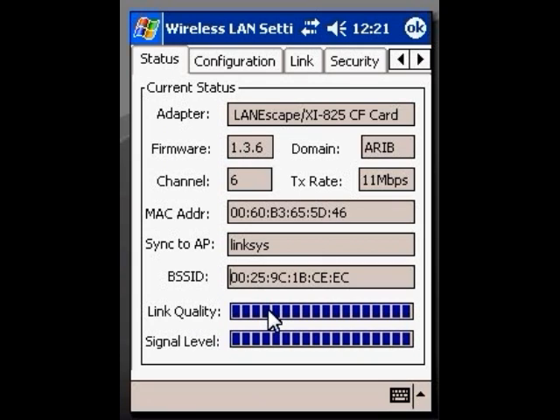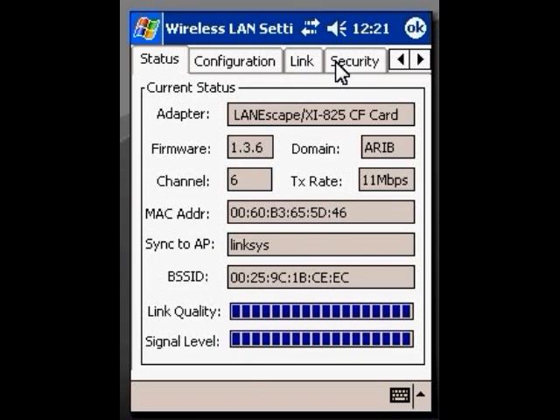But just because they're talking to each other doesn't mean that they can fully communicate. So there are a couple of things we need to do. We need to come over here to Security and click on that — this is going to be where we put in our password. Not only do you need to know whether you have a WEP key, you need to know whether it's a 40-bit WEP key or a 128-bit WEP key.